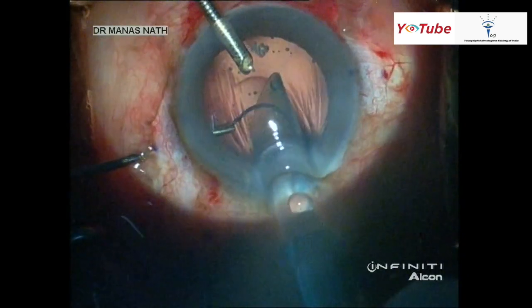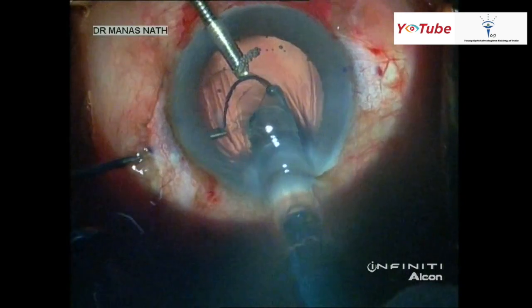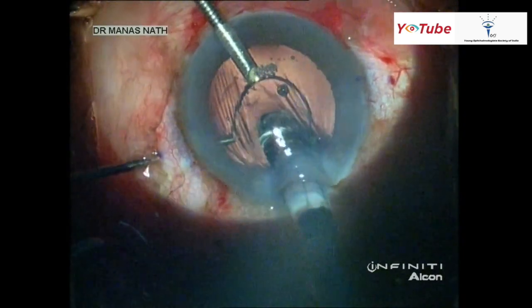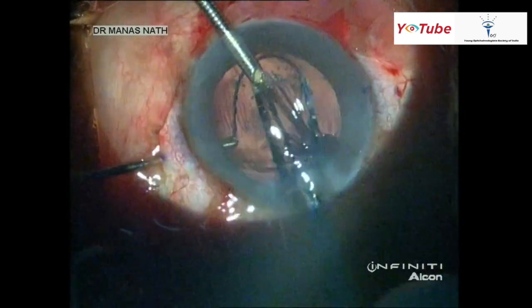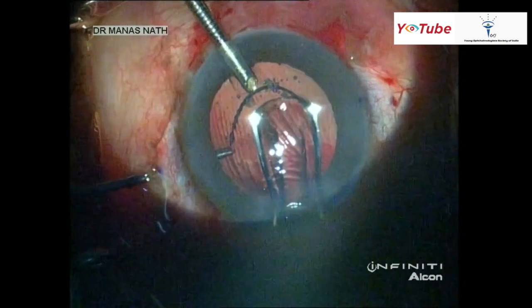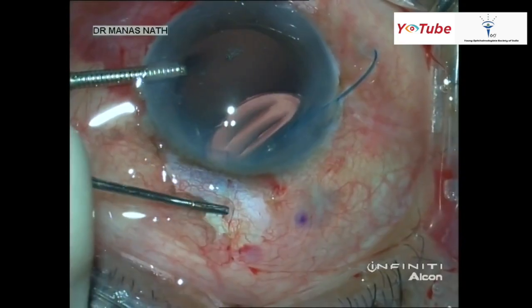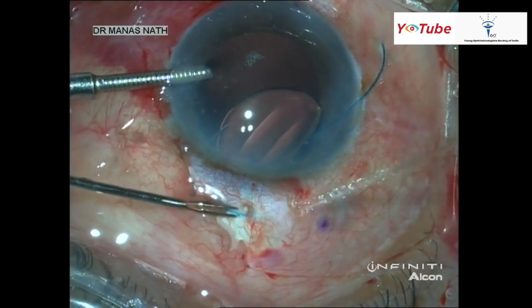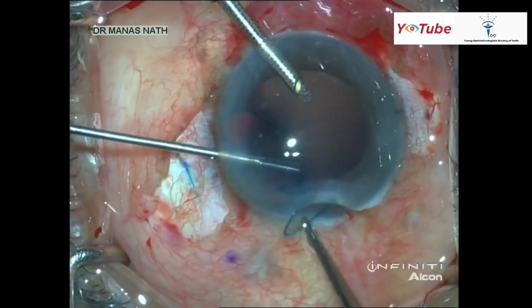We should tell our assisting staff to unscrew the lens injector and wait until the whole lens is delivered into the anterior chamber. It will come out gradually — we need not worry, because the trailing haptic will be out of the tunnel anyway. We then take the leading haptic to the sclerotomy and tuck it inside the scleral tunnel.